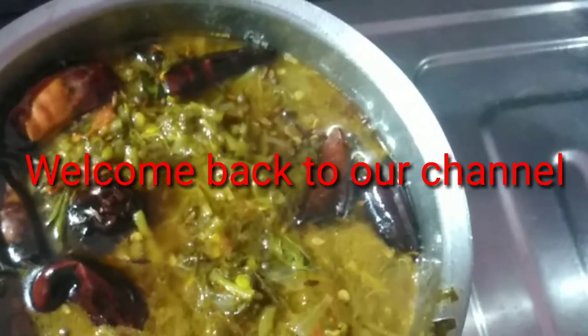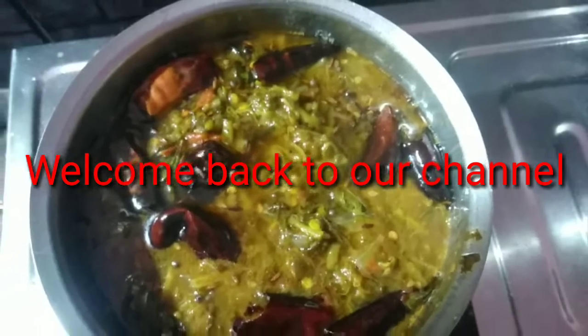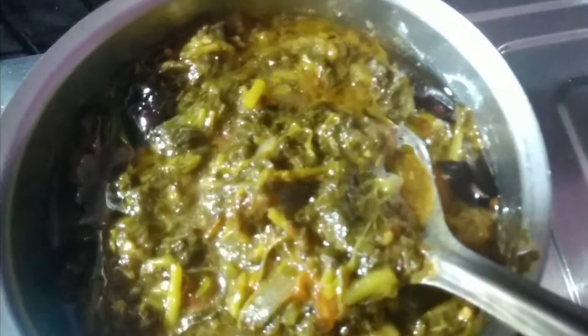Hi friends, welcome back to our channel. Today we have Thottakorendi — this is a very good taste. I'm going to show you how to make the Thottakorendi.